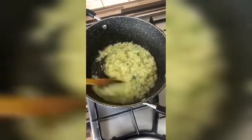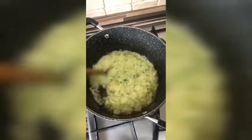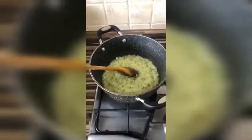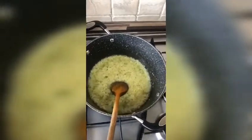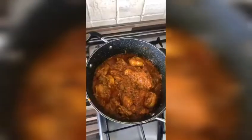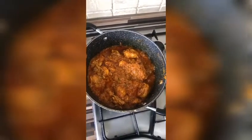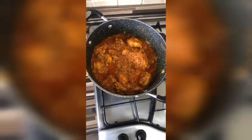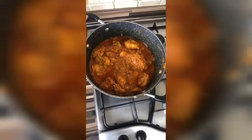We need that to turn brownish, and then we're going to add our marinated chicken. Now that it's brownish, we're adding the marinated chicken and letting it cook for a little while. The chicken is nicely cooking — we're going to cover it and let it cook for 20 minutes and it should be done.